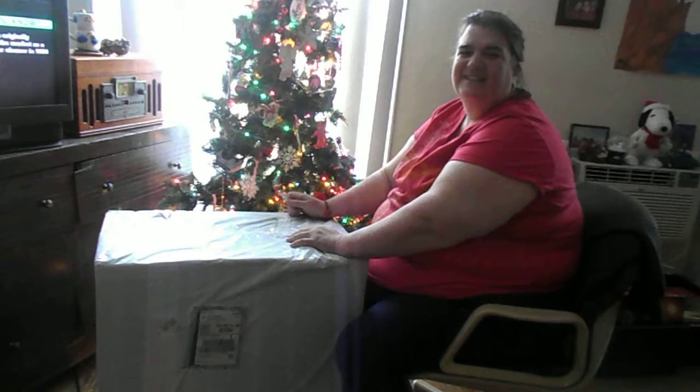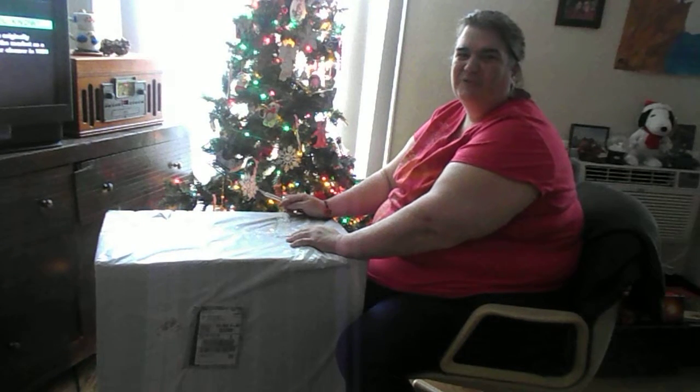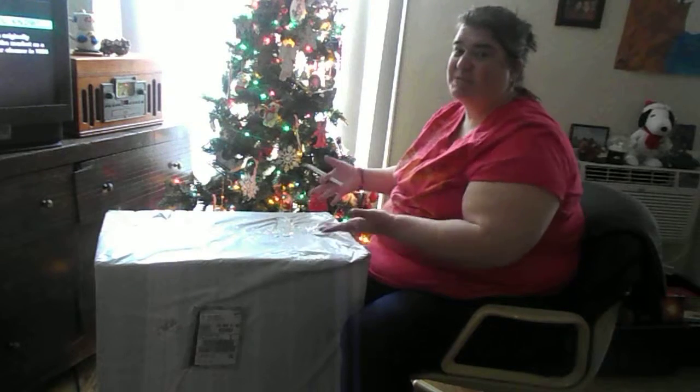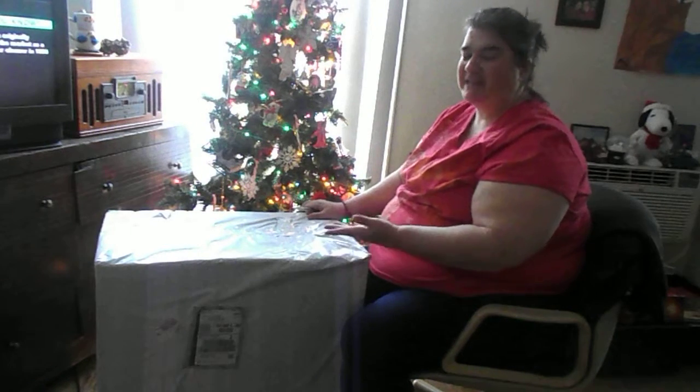Hi, this is Nayla Moon from Just the Stuff You Know. Today I received from UPS this box, and it's actually a Christmas present to me and I was expecting it.